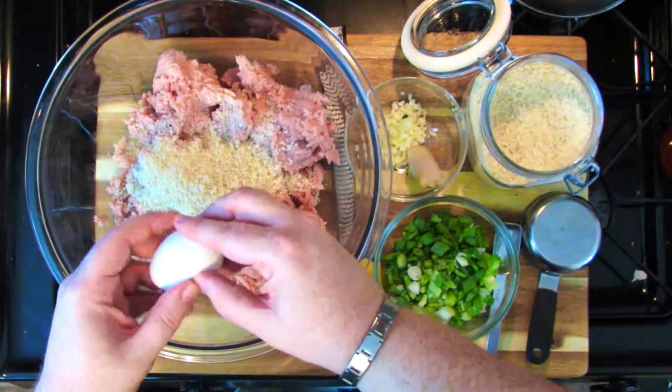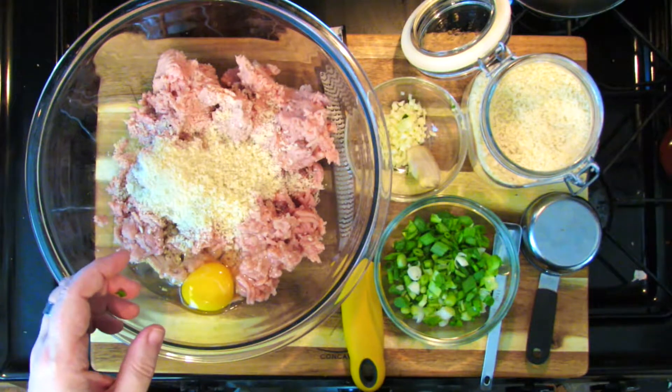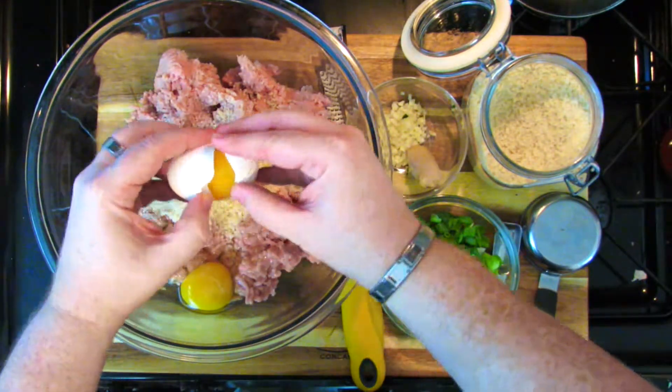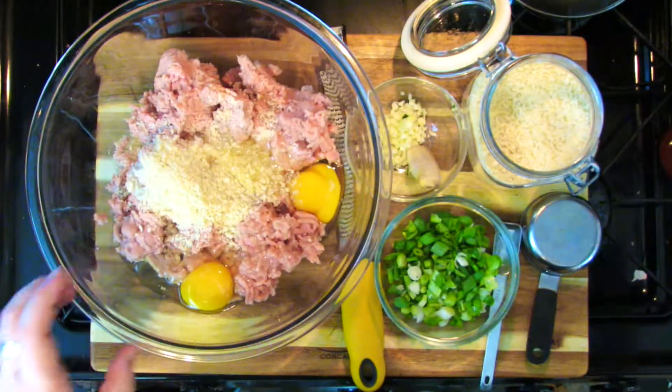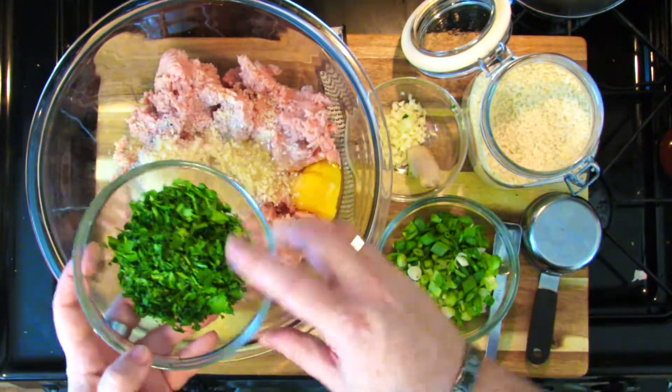Now two extra large eggs — get them right in there. You can beat them beforehand if you want to, but I don't really see a problem with just breaking them right in there. These are close to room temperature; they tend to blend a little better that way, but if they're cold, that's fine too. Here I have about a half a cup of finely chopped cilantro. If you don't like cilantro — a lot of people don't because they get a soapy aftertaste, it just depends on your taste buds — you can use any kind of parsley.